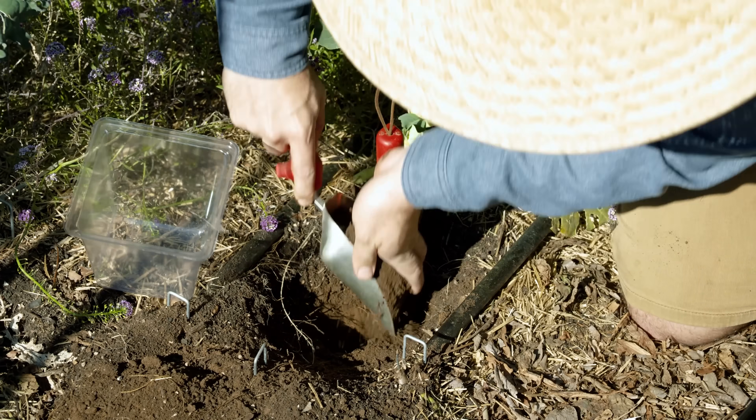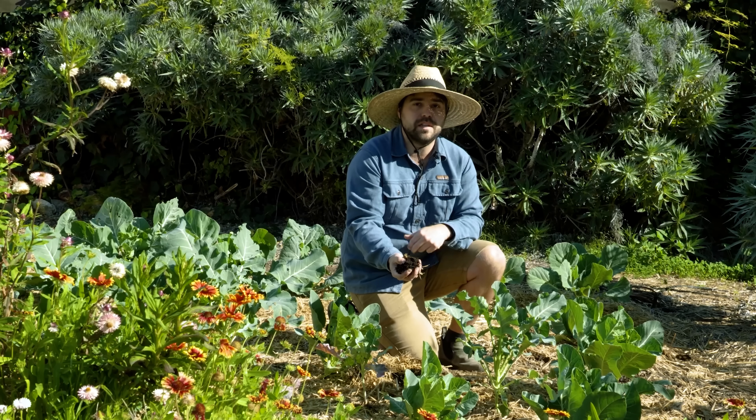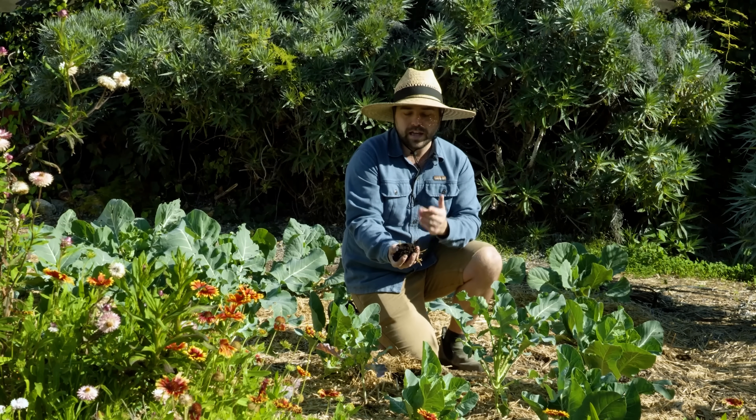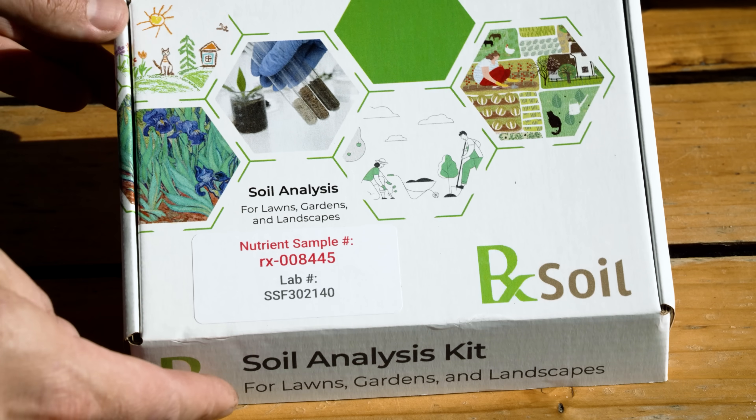So today we're going to be doing a soil test and actually looking at the results in the end once I send them to the lab. First let's go over exactly what the soil test is going to look at and how to collect your samples. The soil test I'm going to be using in this video is from RxSoil, and the reason why I chose this test in particular is because it includes soil organic matter content and cation exchange capacity.